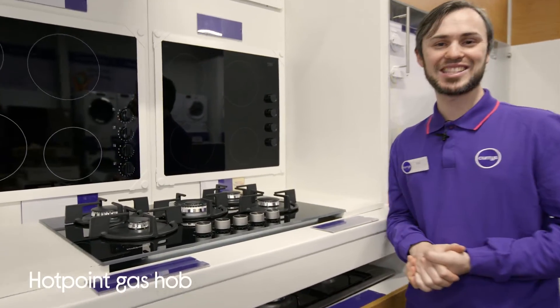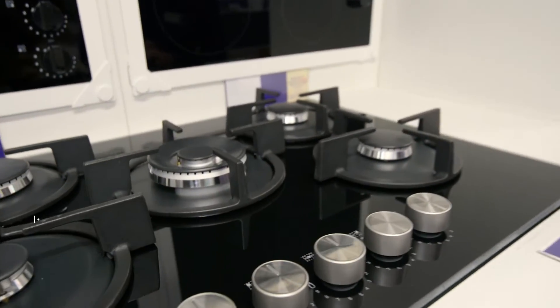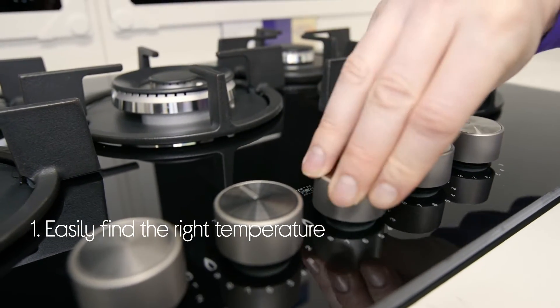Let's take a look at this Hotpoint gas hob. It makes cooking easy with its nine-level temperature control.